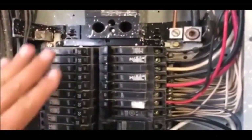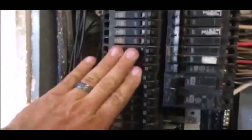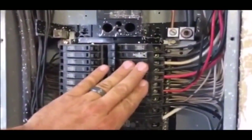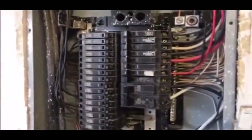The other thing I look for — and this seems very simplistic — is just putting my hands close to the breakers. A lot of times a bad breaker or one that's going bad is actually going to be really hot. You can feel the difference; it is getting hot, and it's causing heat.